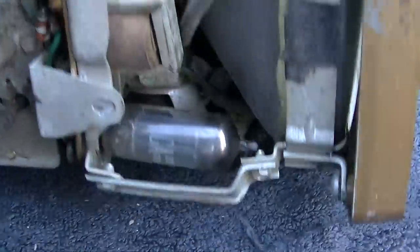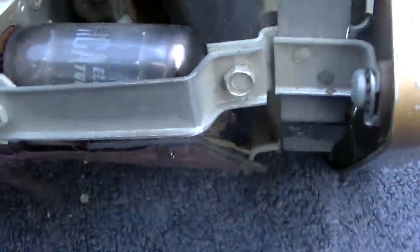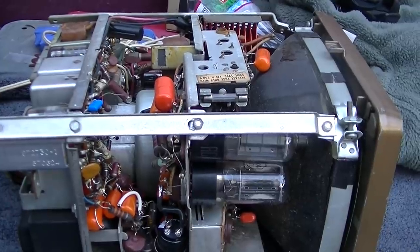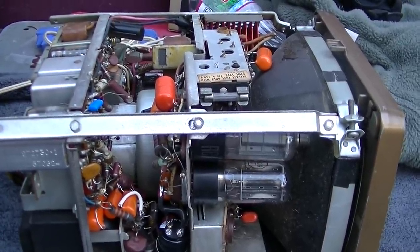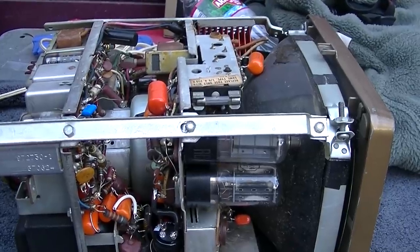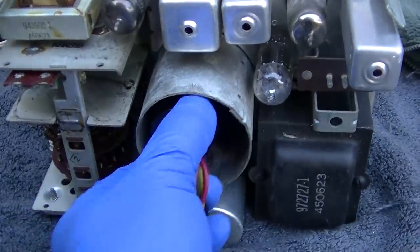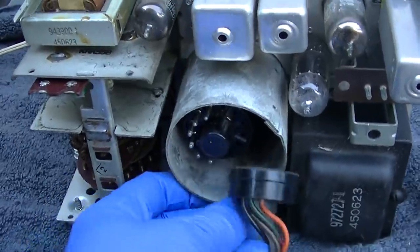I wonder why these tubes are branded Emerson — is this made by Emerson? This is branded RCA. I wonder if this is one of those cases where it didn't work, so someone looked it up on the internet and the internet told them to recap it before turning it on. So they spent three days and $75 in genuine orange drops recapping it, and it still didn't work, so they gave up and gave it away. With that thought in mind, the very first thing I'm going to do is check the vacuum picture tube and see if it's got a good CRT.